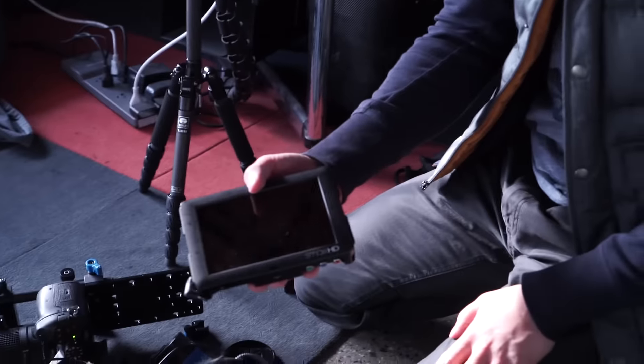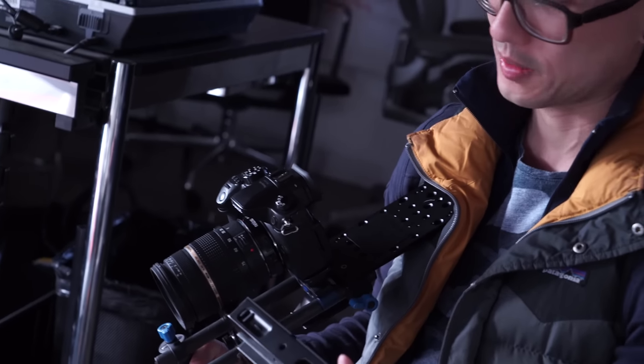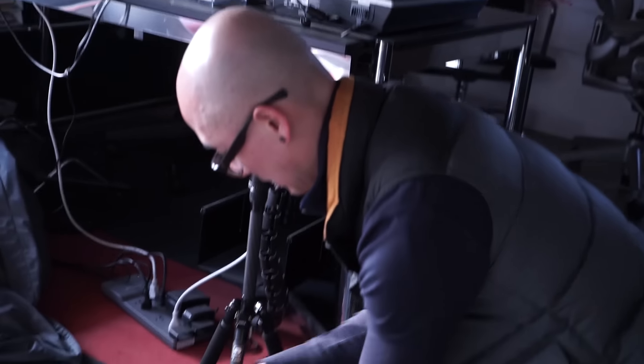I have the SmallHD monitor attached on top. I can put it on a magic arm and swing it out so I can see it a little bit better.